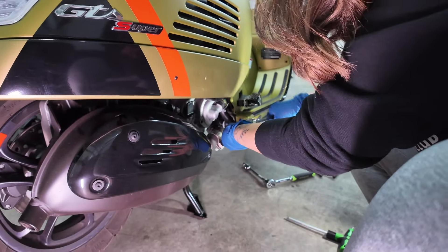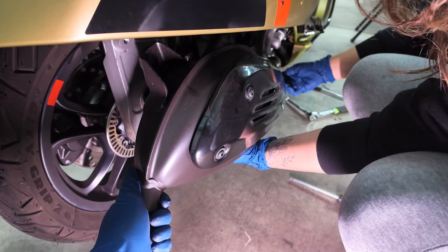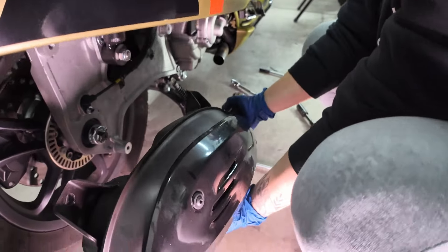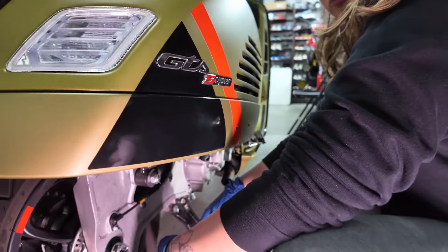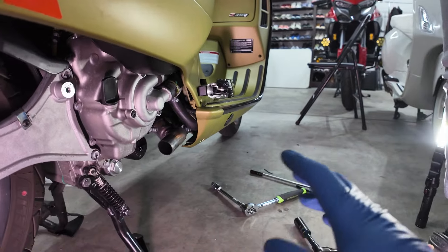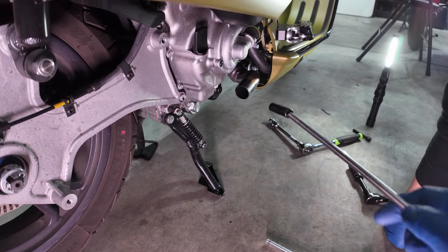Go back to the T40 and then just pull the exhaust — try to wiggle it. To undo the two bolts that attach the header to the head, you're going to use a 10 millimeter socket, and you can also unscrew the sensor that's attached to this one.